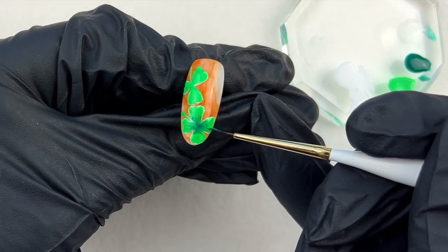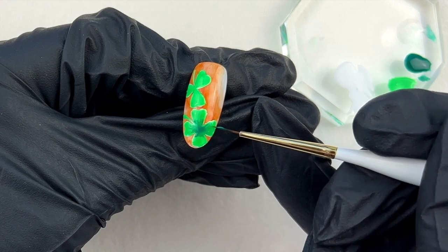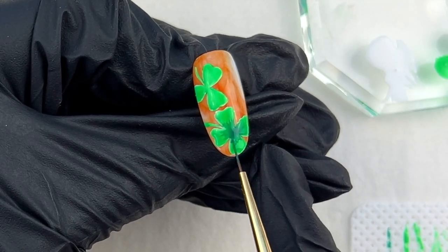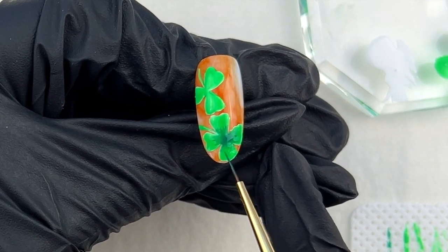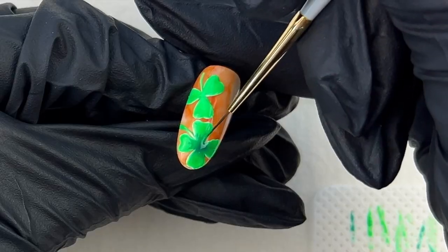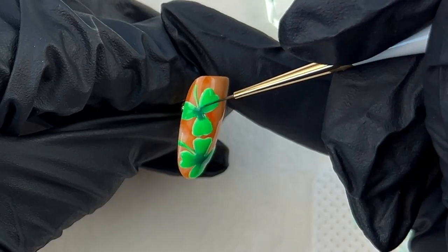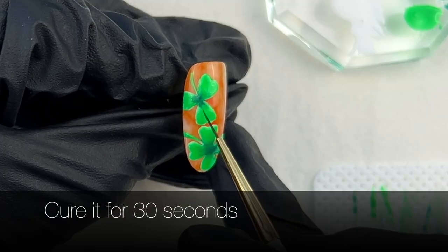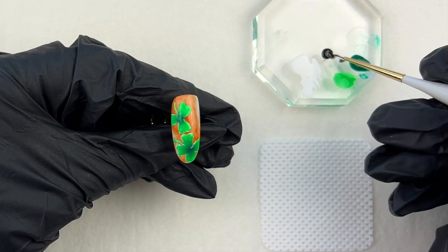I am using a clean inhibition layer top coat to blend the dark green with the light green nicely. I use the brush tip with a light tapping motion. Repeat for the three-leaf shamrock as well, then cure it for 30 seconds.